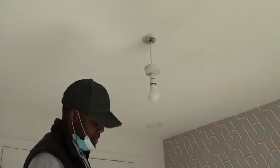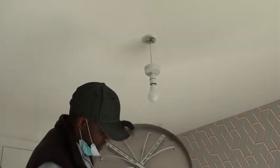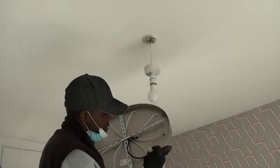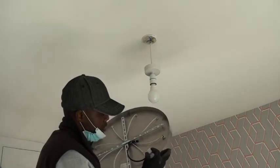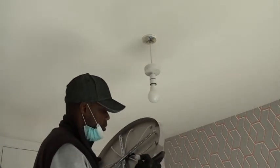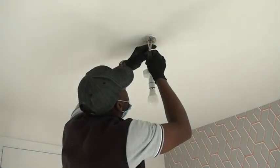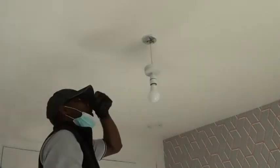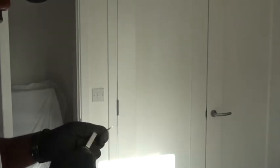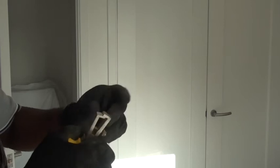You can also see on the new light system some symbols. 'L' is live — the brown one. 'N' is neutral — the blue one. And the earth has the earth symbol. These labels show you where to connect your wires on the new fitting.